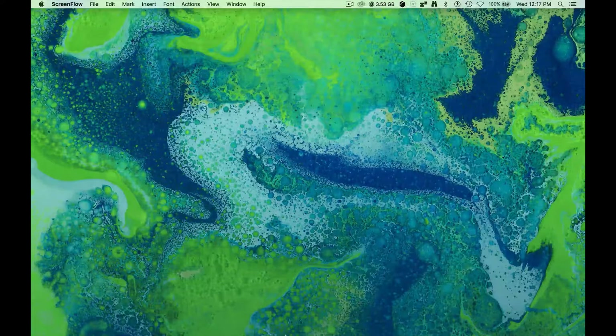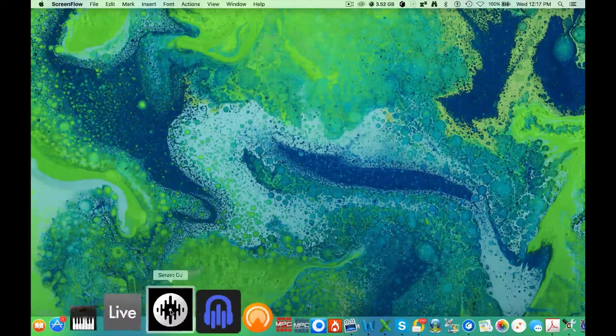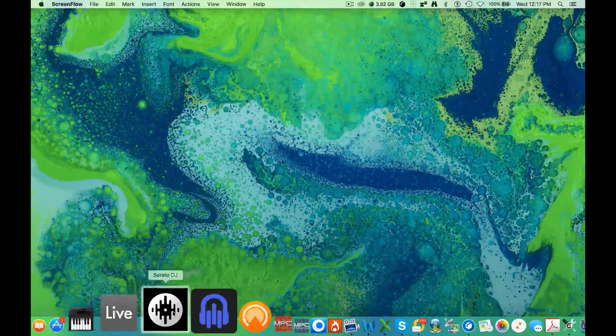Hi, I'm Brennan and today I'm going to show you how to get started with the Mixtrack Platinum from Numark. The Mixtrack Platinum comes with Serato DJ Intro. I have the full version of Serato on my computer so I'm going to use it showing that today. So let's launch that up.